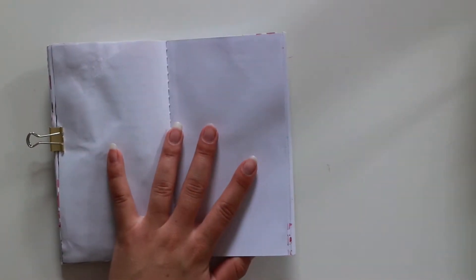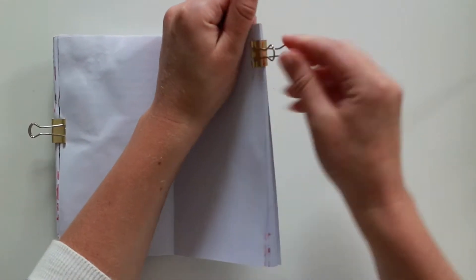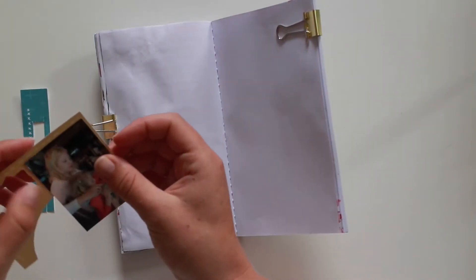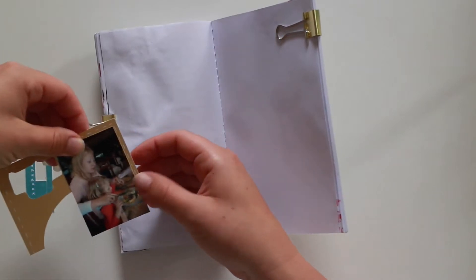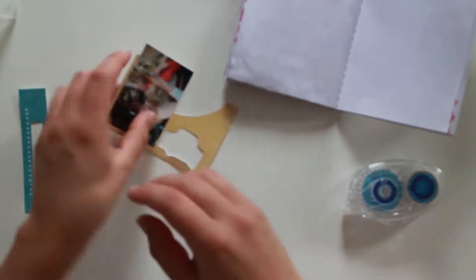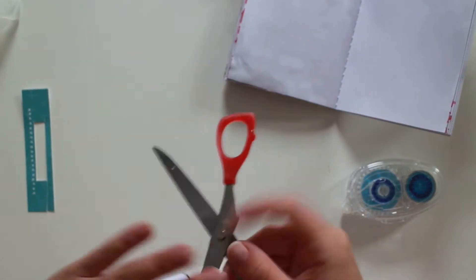Hi, welcome to my channel, I'm Milou and I'm here with a new process video for you today. I am working in my travelers notebook and I'm working with my pocket pages kit of February, by ScrapDelight.